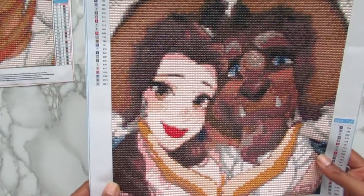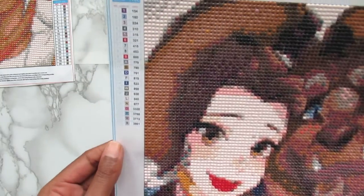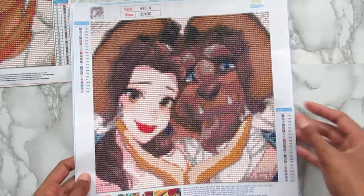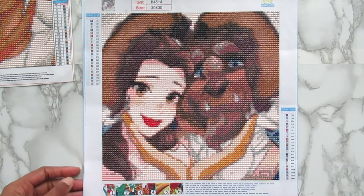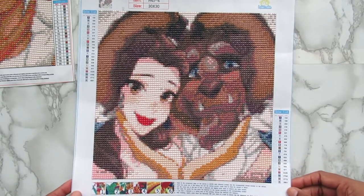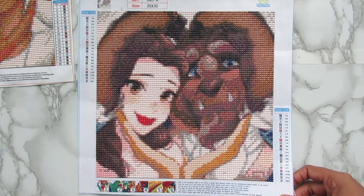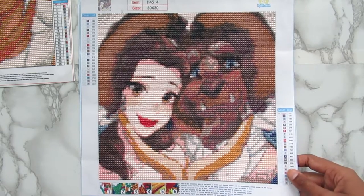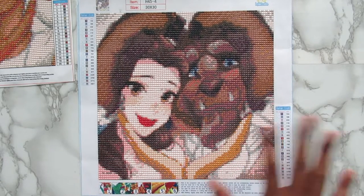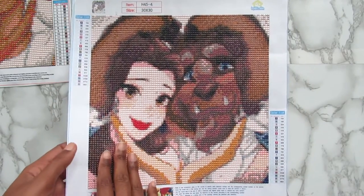The first kit here is the Beauty and the Beast one. They were all 30 by 30 and this one has 22 colors. I absolutely loved how this came out — very, very lovely. I think it looks really good. This is one of the better ones out of the other two that I did. I'm glad I saved this one and the Aladdin and Jasmine one for last because these are my favorites out of all of them.